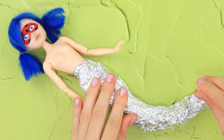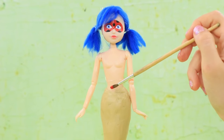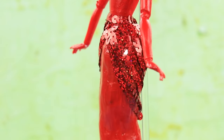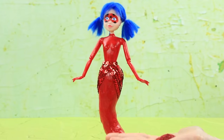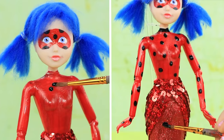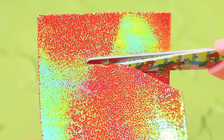Form a tail frame out of tin foil and cover it with modeling clay. Paint the body red. Cover the tail with sequins and sparkly glitter — wow, it's so shiny! Add black polka dots. Make fins out of metallic foam paper.